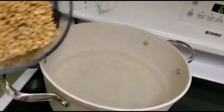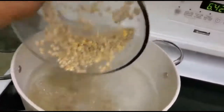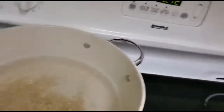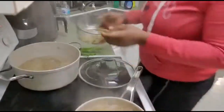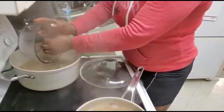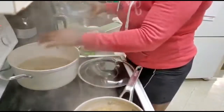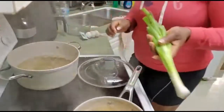I'm using one of the biggest size pots that I have. As you can see, my water has already started boiling and I'm just adding my lentils in there. I'm also adding my scallion.